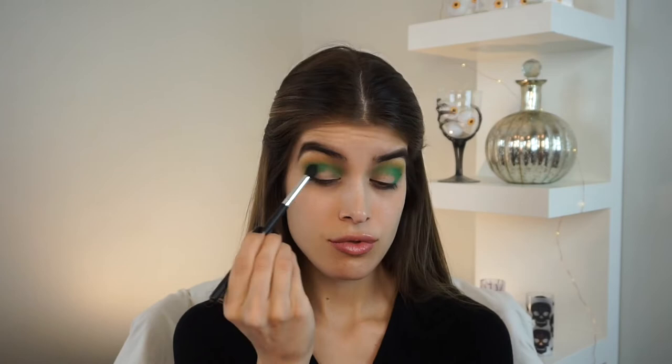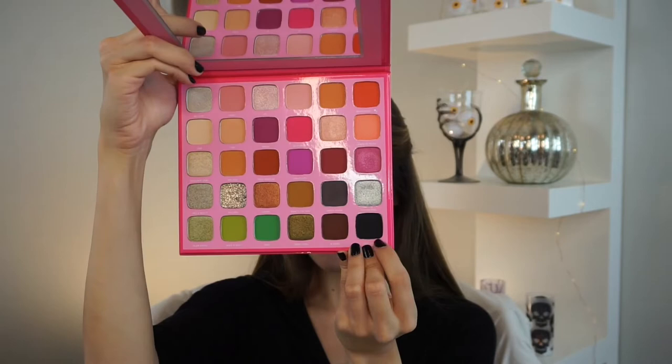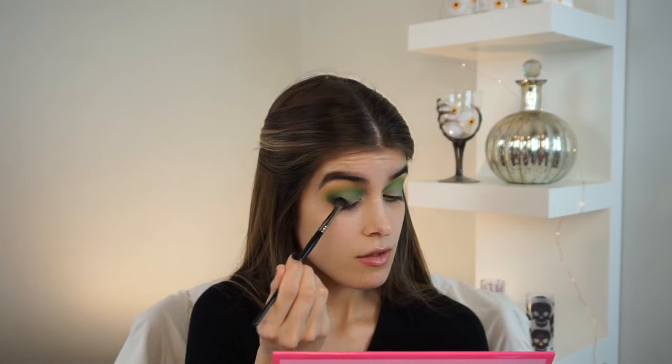Once that jumbo multi-stick is laid out with the color, we're going to take the same brush with the brighter green eyeshadow to blend it all out. Now I'm taking a smaller and more dense brush from Morphe and I'm going to be packing on this black from the Jeffree Star palette right into the outer corners of my eyelids. This is going to intensify the makeup, give it that smoky effect, and also that cat eye effect that we're going to create in just a second.